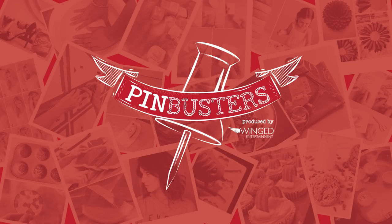Today on Pin Busters, we're putting on eyeliner with a bobby pin. I got an email from Debbie out in Kyle, Texas, who'd like us to try putting eyeliner on with a bobby pin. All you need is liquid eyeliner and a bobby pin. Let's see if it works.